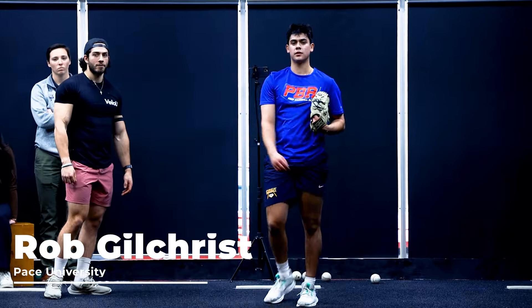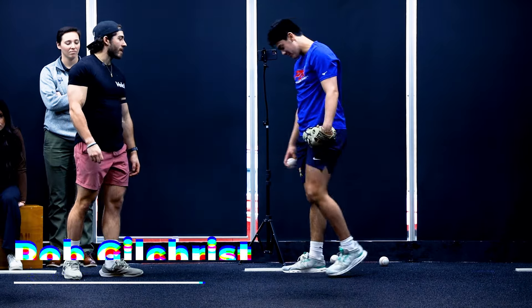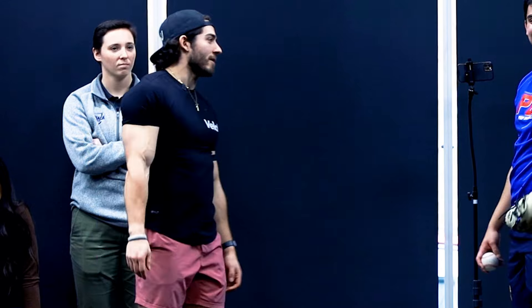That ball was in the glove before he swung — that ball hit the glove before he swung. Yeah, I'm insinuating he's a bad hitter.